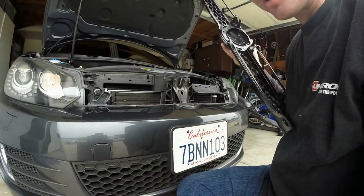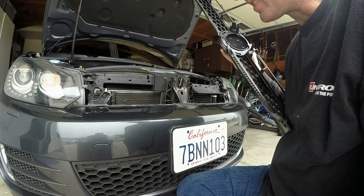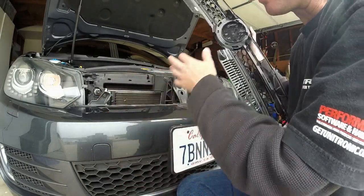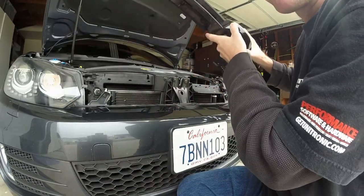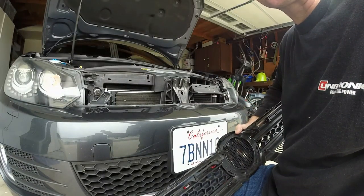I thought that other grill looked good — don't get me wrong from that last video. I just didn't think it looked the best. It looked killer, it looked better than stock in my opinion, but I am looking for a black look. That's why I'm just not fully satisfied with it.